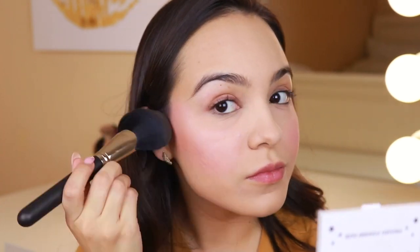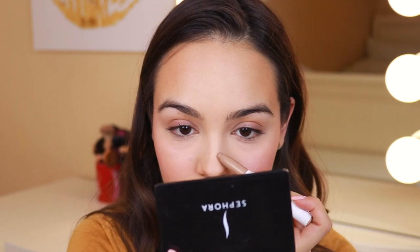Next I'm going to take the Colourpop bronzer in Afternoon Delay and use it as a very soft contour. I'll bring it along the edge of my face and blend it, just to bring myself back to life with some color so I don't only look like I have on blush. I bronze along the edge of my face, put a little on my chin, bring it down to my neck, and also put it at the tip of my nose underneath. Then, optionally, I'll use the Colourpop contour stick in Dove to very lightly contour my nose.